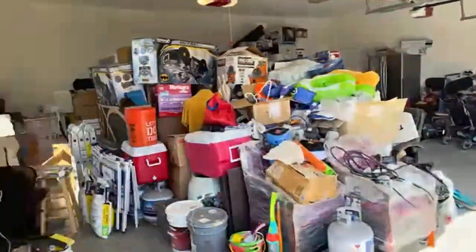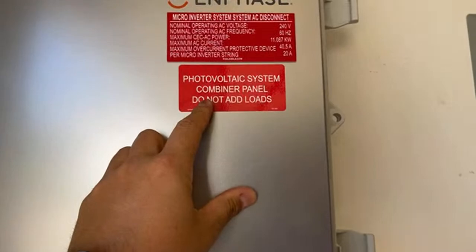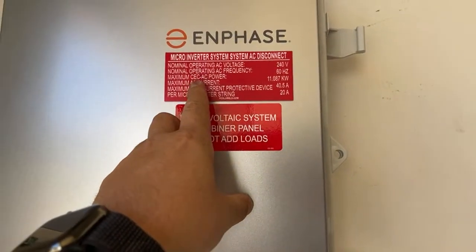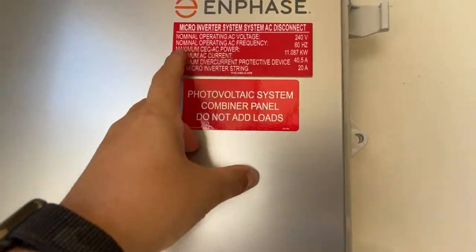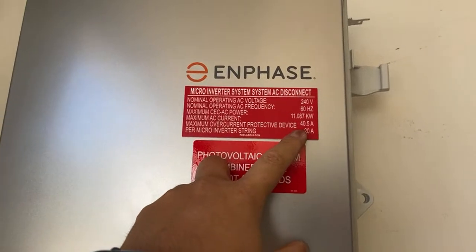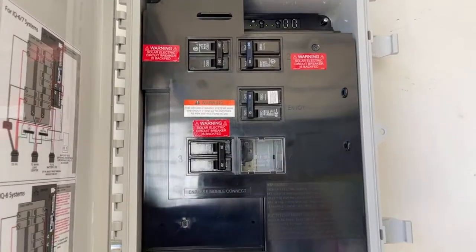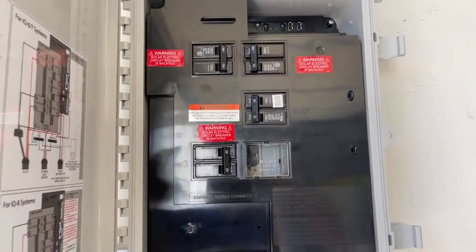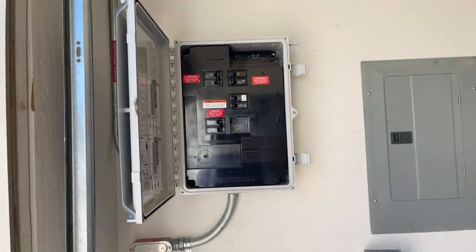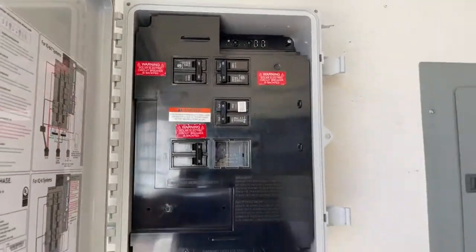Let's look at some of the equipment in the garage. This is your Enphase combiner. We have a required placard — this is one that we make ourselves. It's important because it gives us information when we send out a tech: we know the AC system size, which tells us the number of microinverters, the amps, and how many microinverters per 20-amp string. This is an 11-kilowatt AC system. We have three 20-amp breakers for each string of 11 panels, and a 15-amp breaker wired up for the Envoy for module-level monitoring.